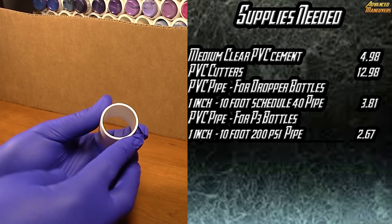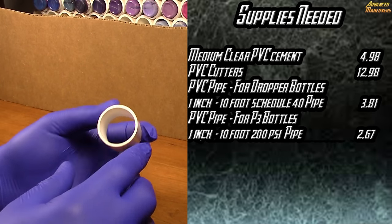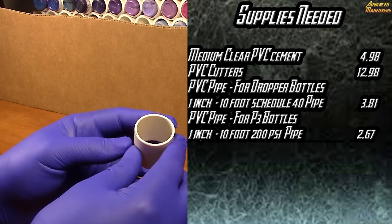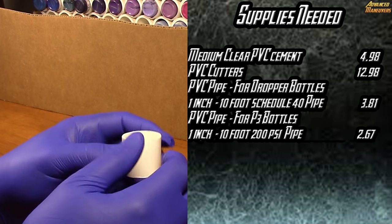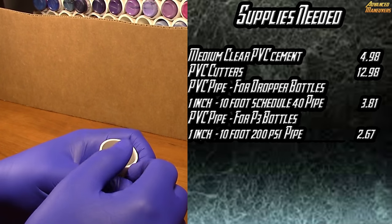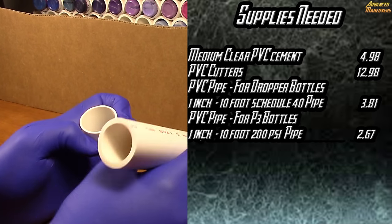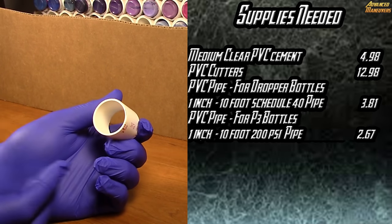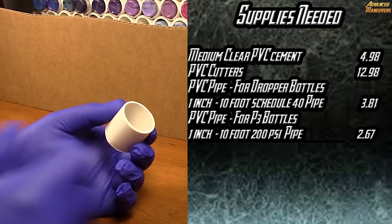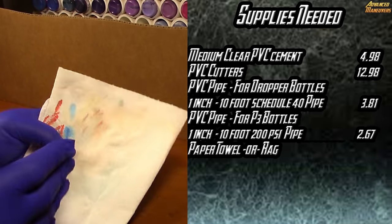The other size of piping I'm going to be using is a 1-inch by 10-foot 200 PSI pipe. The two pipes vary in pricing, but for a 10-foot piece I paid $3.81 for the dropper bottle pipe and $2.67 for the one I'll be using for the P3 paints. You're also going to need some paper towel in case you make a mess.